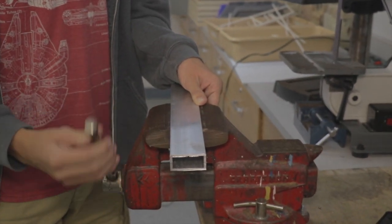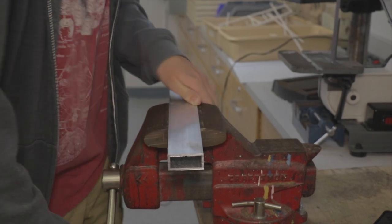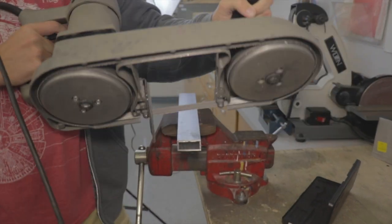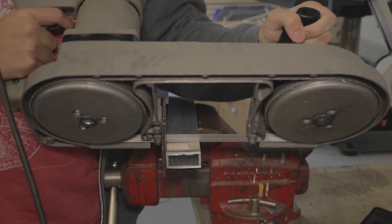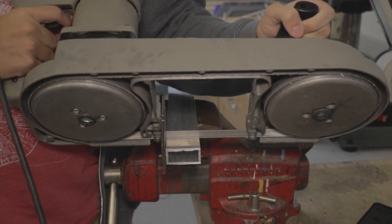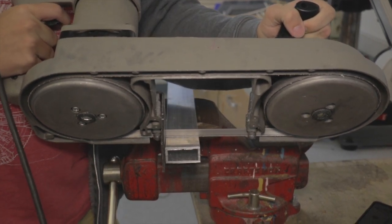Once you have it nice and secure, go get your porto bin and begin to start cutting. The first thing you want to do is make sure that the piece is right up against the metal, and make sure that it's lined straight up and down when you start cutting.